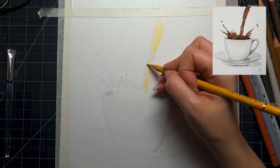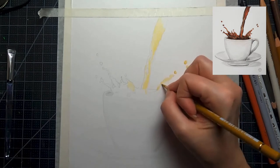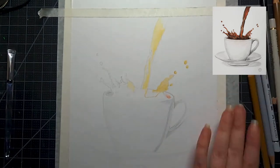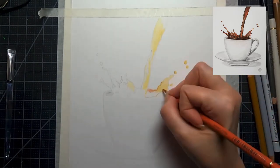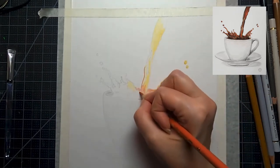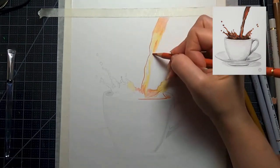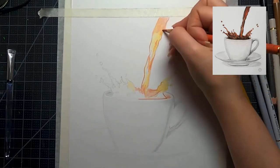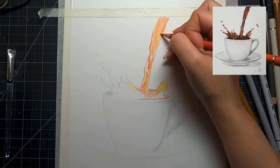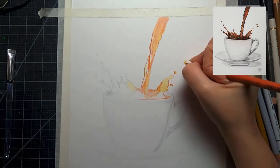Then we're going to put in some shadows to define it a little bit better. Now I'm going in with some ochre colors into the coffee part — I know it's going to look a bit orangey in the beginning, but as always with colored pencil it's best to build up in a ton of light layers. So we're going over the whole thing with a nice light coat of ochres and oranges, which will be the part that shows through the liquid as it's pouring out. Some parts are going to be darker and some lighter.